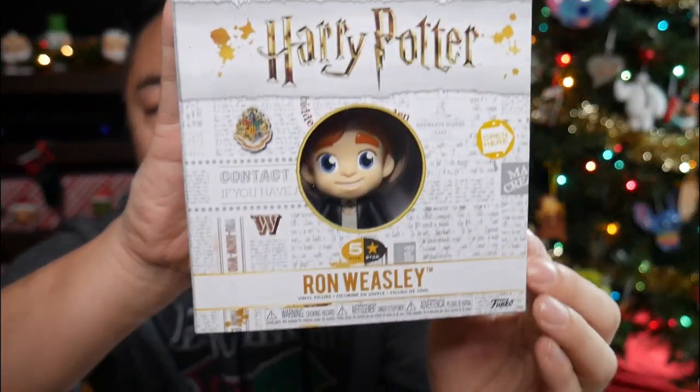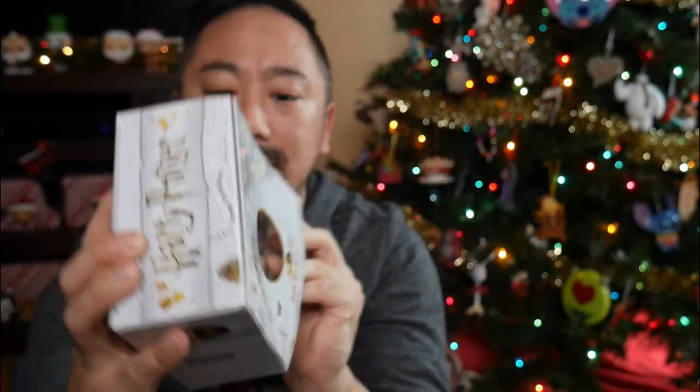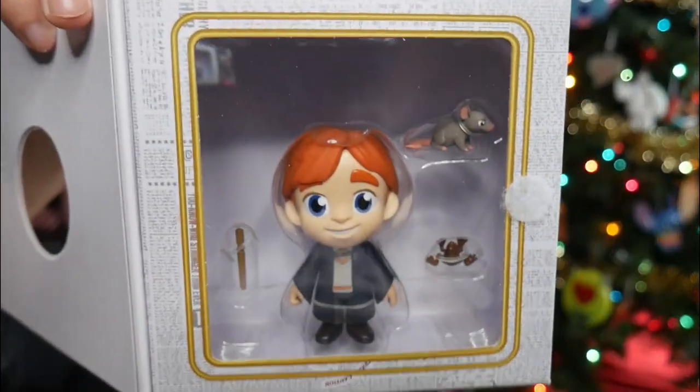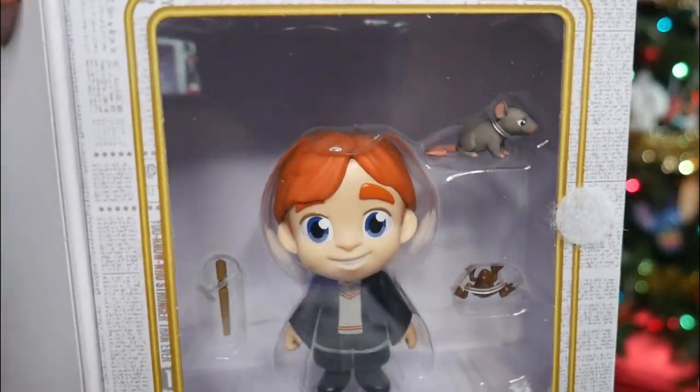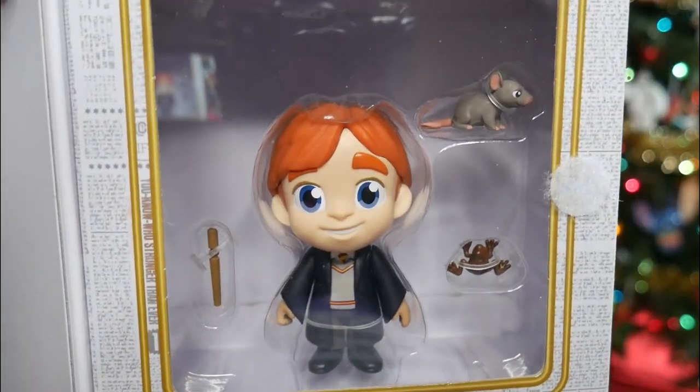The next item I see is another Ron Weasley figure, and this is one of the five stars. Here's Ron, and this opens up - oh, it's Velcro. That's cute. Inside, Ron has a Scabbers, a little rat, and he has a chocolate frog, and he has this little wand. These are cute. I don't think I have any five-star Harry Potter figures.